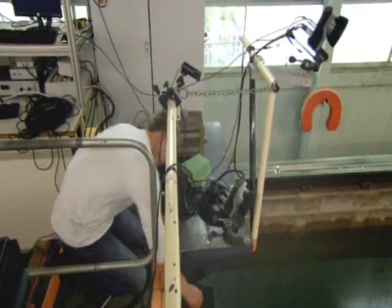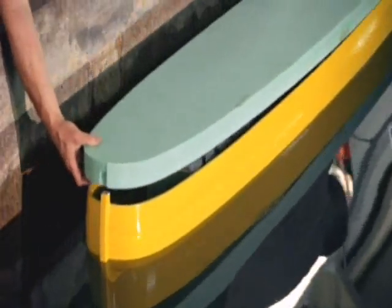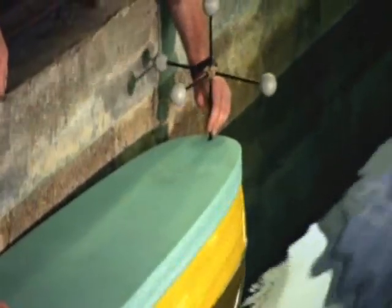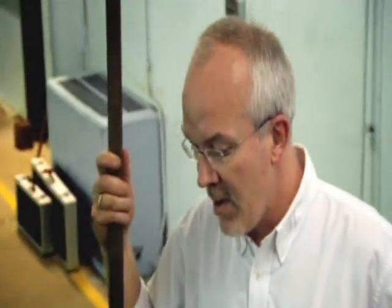Motion detection cameras will record the model Ark's behaviour in the water using stability markers at the back of the ship. This kind of test is mostly interested in the motions of the vessel. In this particular case, this is an unusual vessel because it's not a powered vessel — we're looking at a vessel that's free to float in the water.